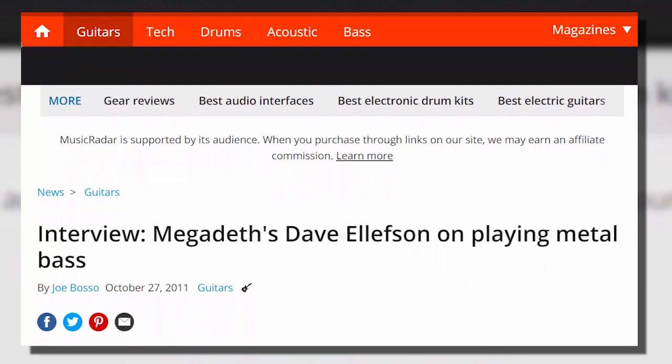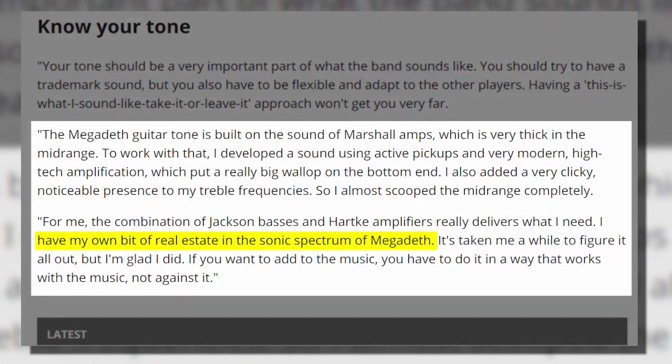Dave specifies that one stack has the tweeter turned on and the other switched off, so as not to overdo the high end. He also describes his tone-building philosophy: the Megadeth guitar tone is built on Marshall amps, which is very thick in the mid range. To work with that, he developed a sound using active pickups and high-tech amplification for a big bottom end, with a very clicky, noticeable presence in the treble frequencies — almost completely scooping the mid range. The combination of Jackson basses and Hartke amplifiers delivers his own bit of real estate in Megadeth's sonic spectrum.